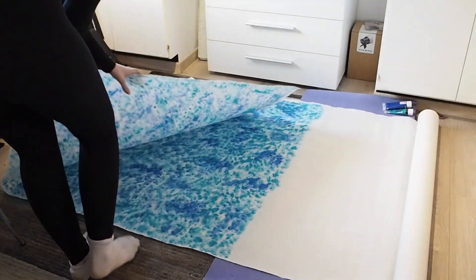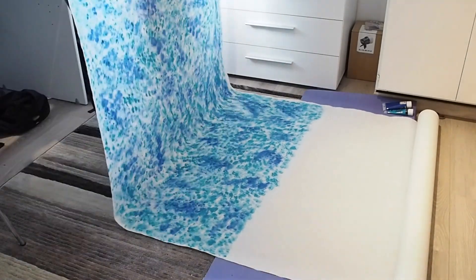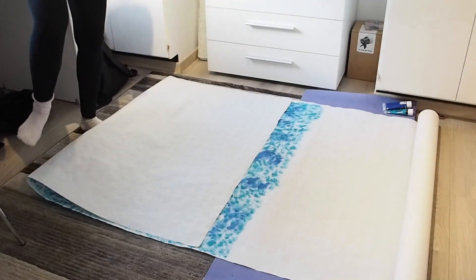I decided that the backdrop should be long enough for the model to sit and stand, so that there would always be enough backdrop in the photos behind the model.